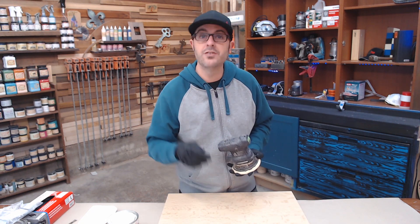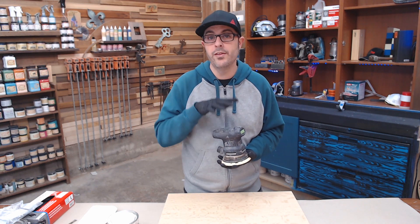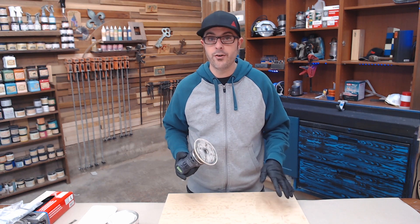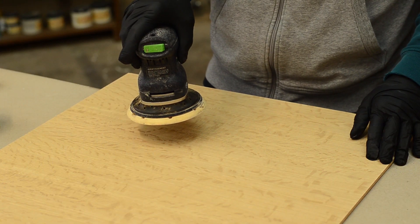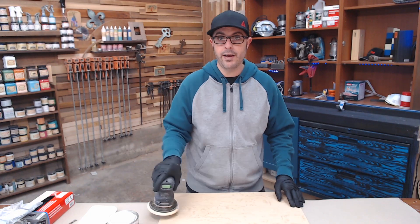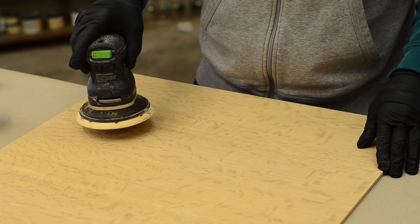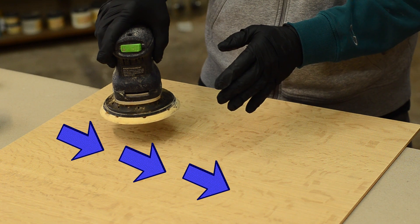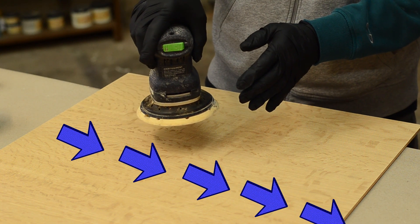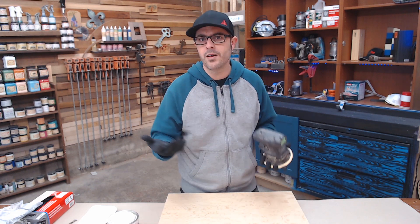To get a really good stain job, it starts with a really good prep job. I recommend using an orbital sander. Depending on how smooth the wood is, you're going to want to start with either 80 grit or 100 grit — I started with 100 grit. Go nice and slow, one inch per second with the grain as you're sanding. You do not want to go back and forth; that's going to give you those ugly little hooks on your project. Slow and steady wins the race.